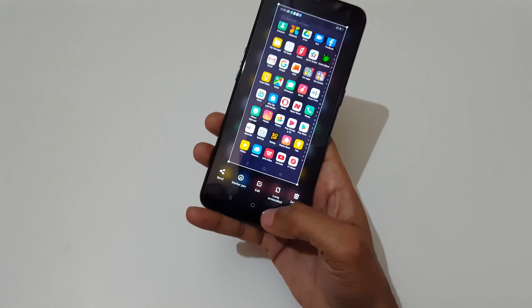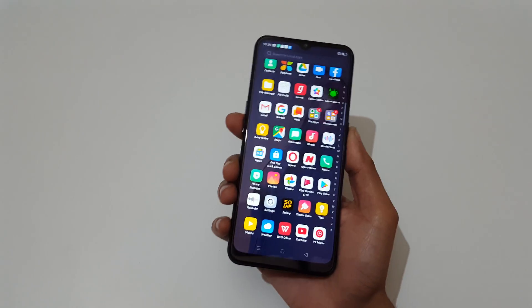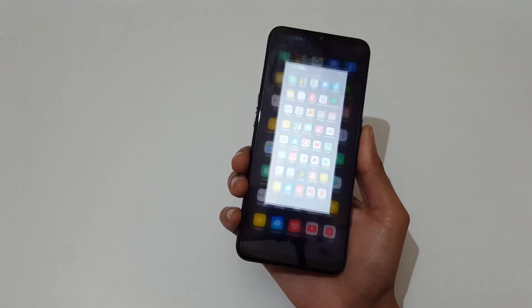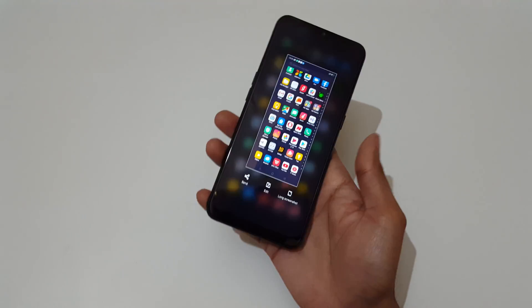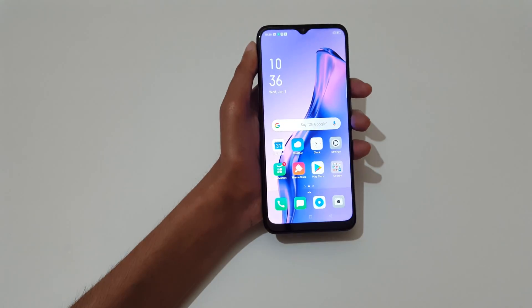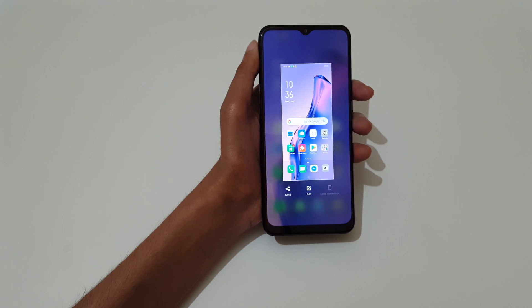Just press and hold volume down and power key together to take a screenshot just like this. The other method is just slide your three fingers like this to take a screenshot.